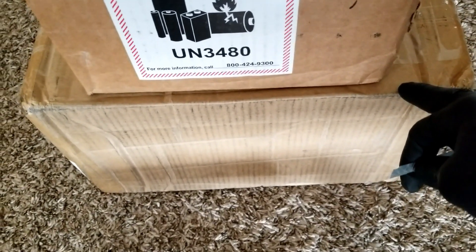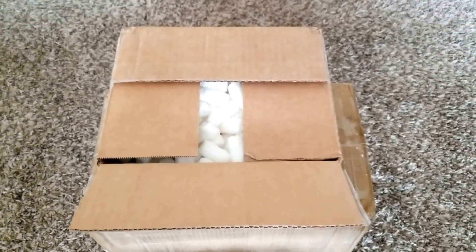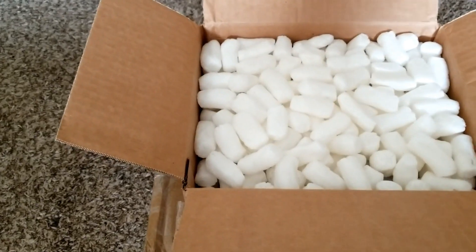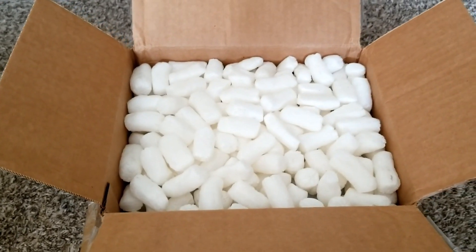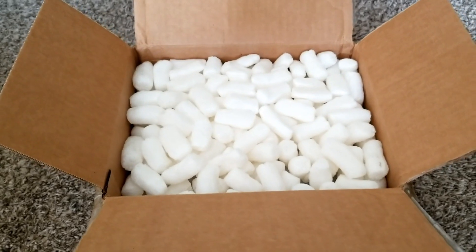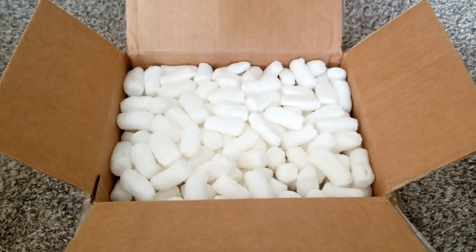After ordering 24, I realized I might need to add eight more because I came across the deal and didn't want to be stranded. I've learned from my previous mistakes with batteries — when I see a deal and have the money, I buy right away, because there's no second chance. That's why I ended up going with 32 modules, giving me 12V, 24V, 36V, or 48V configuration options. I can go up to 16S.